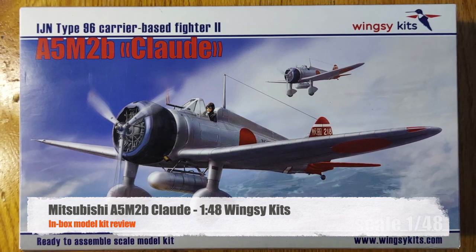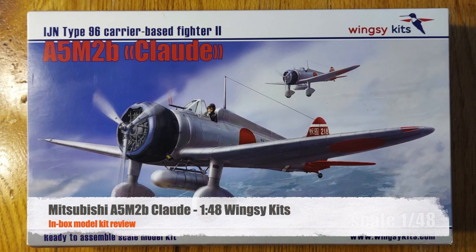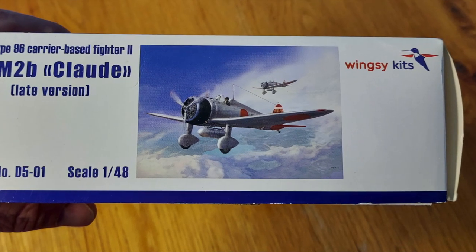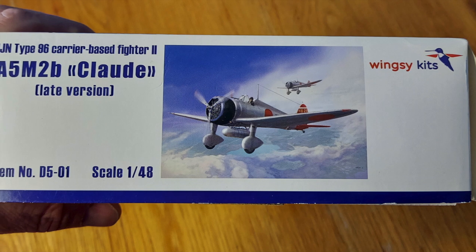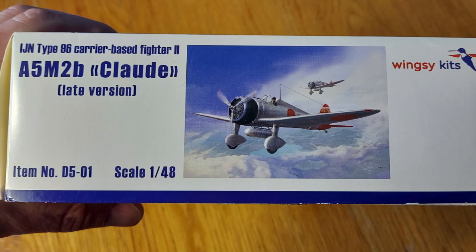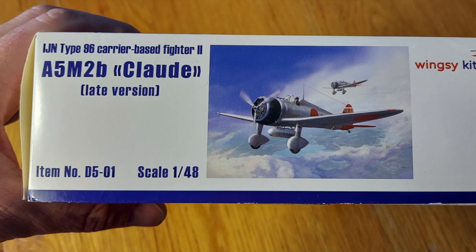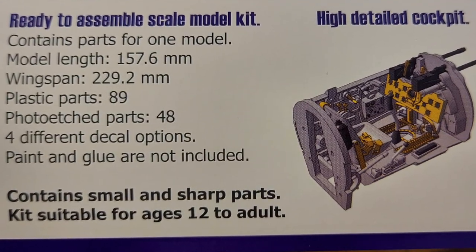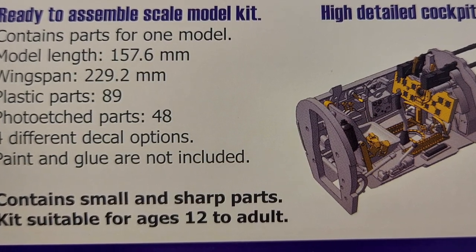Hi, and welcome to this episode of John's Model Kit Review. Today we will be doing an in-box review of Wingsy Kits' Mitsubishi A5M2B Claude, late version. It's their 1/48 scale kit, part number D5-01, and this is Wingsy Kits' first aircraft kit. We'll be taking a look at the contents of the box, the instructions, and the plastic parts.